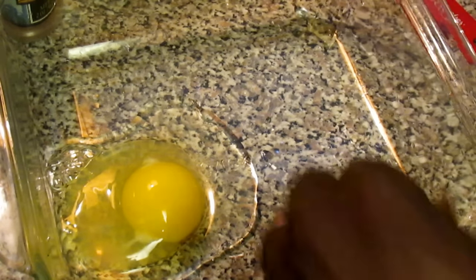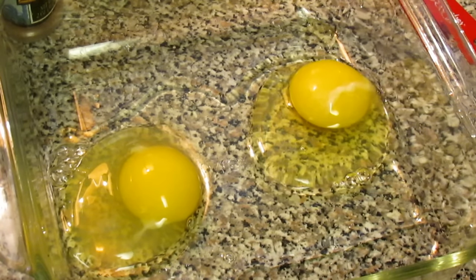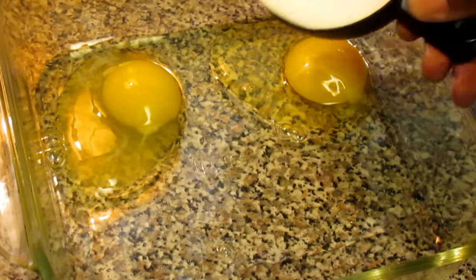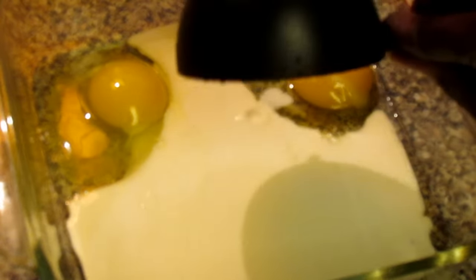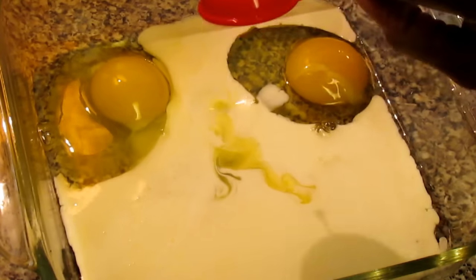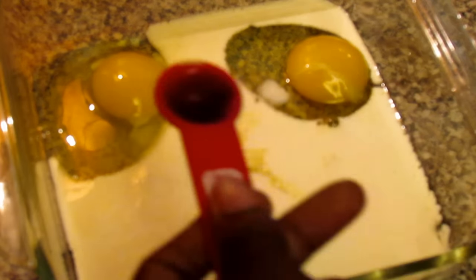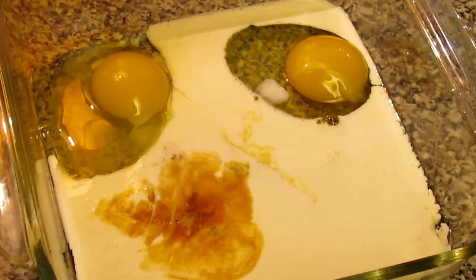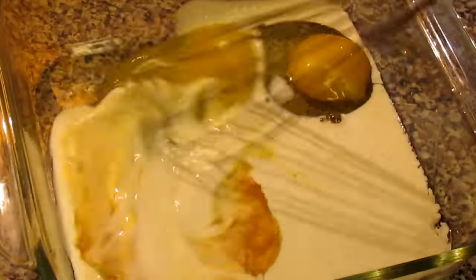In a shallow dish, I'm going to crack two eggs. Then I'm going to add one cup of the heavy whipping cream, a tablespoon of orange juice, and a teaspoon of the vanilla extract.